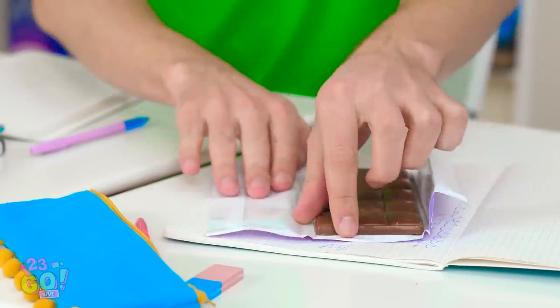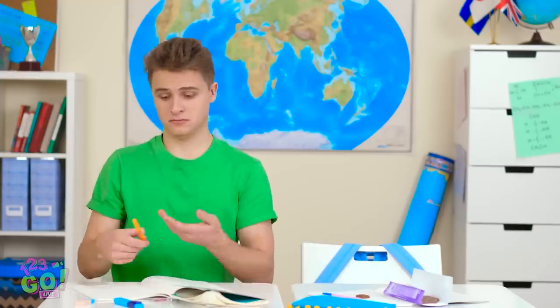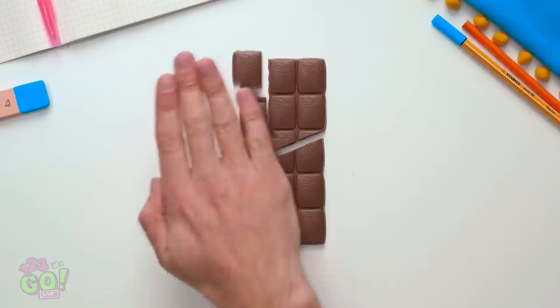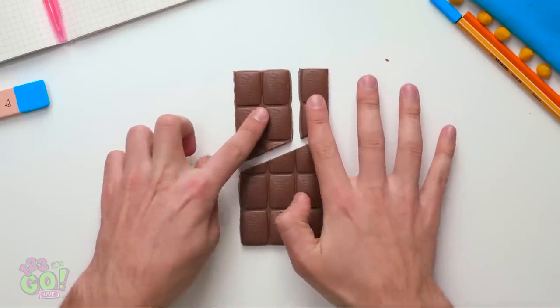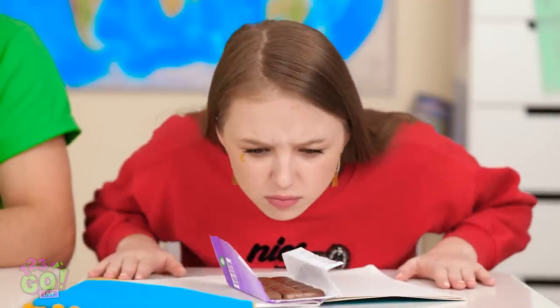She won't notice if I snag a little piece, will she? Kevin, get your hands off my chocolate! I was just making sure it was safe — my hands are busy writing, see? Boy, I'm watching you! That clearly didn't work. Maybe I'll just rearrange some things to cover my tracks. If you cut it this way, you can actually make it look like you took nothing! She'll never know I snuck a piece! She's coming back — act cool! Man, that equation was a doozy! You didn't take any of my chocolate, did you? What? No, of course not!